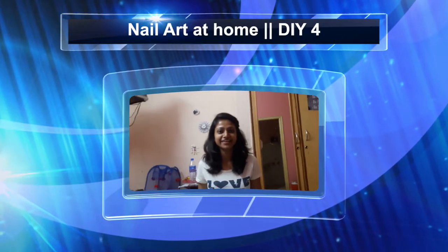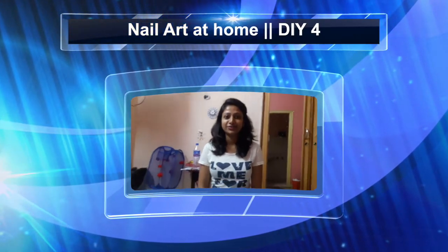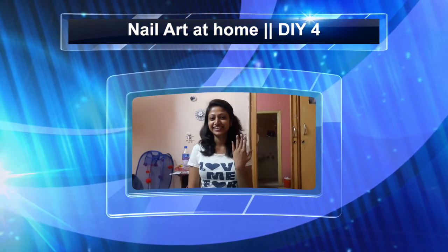Hi guys, I am back again and in this video I am going to show you how to decorate your nails in an easy and quick way. So without any further ado, let's get started.